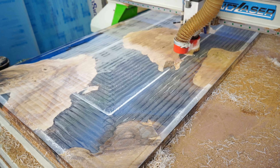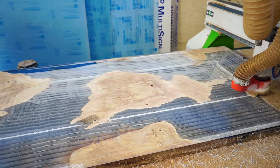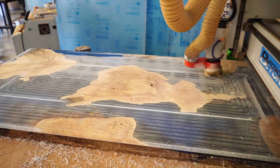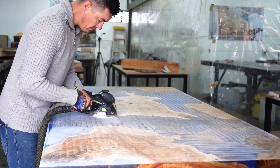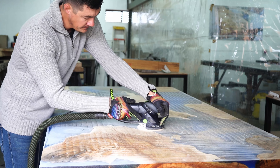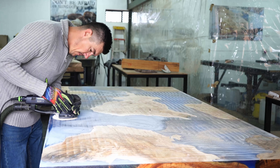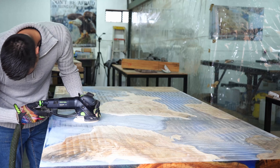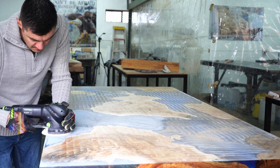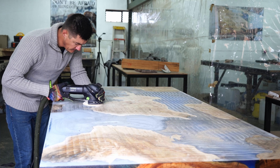The way we previously did it — only once or twice at the start — was manually with a router sled. There's nothing wrong with it, but we found it's so messy and takes too much time to get the surface flat. That's why we don't waste our time anymore. We just pay the small fee and doing it on a CNC machine is way faster and saves us so much time.